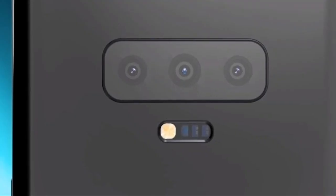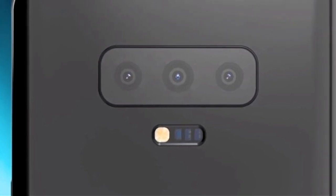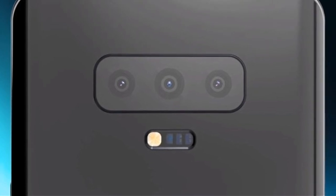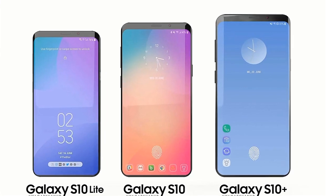The rear camera system includes a variable aperture lens, a wide-angle lens, and a 60-megapixel ultra wide-angle lens with OIS. There is also an LED flash and a next-generation ultrasonic in-display fingerprint scanner for biometric authentication.